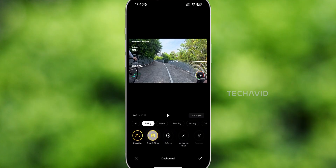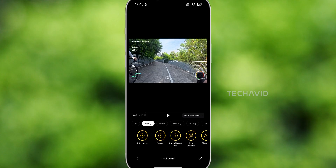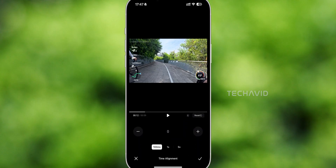Speed, heart rate, distance, altitude, even your whole route — all logged straight onto your video. Garmin users might get goodies too, like cadence, dive data, and pace.